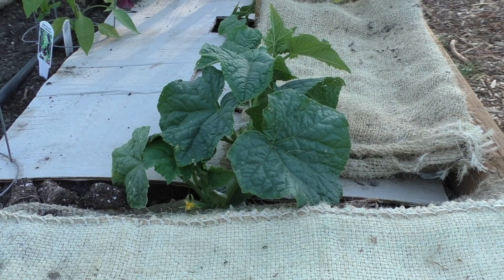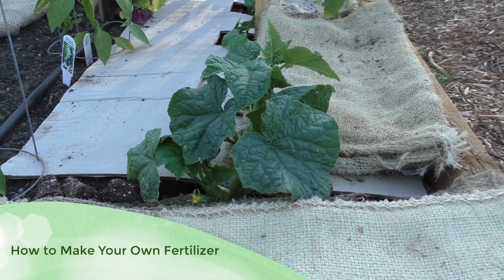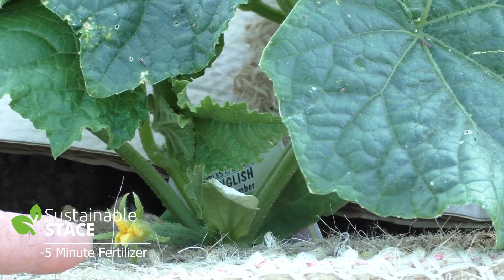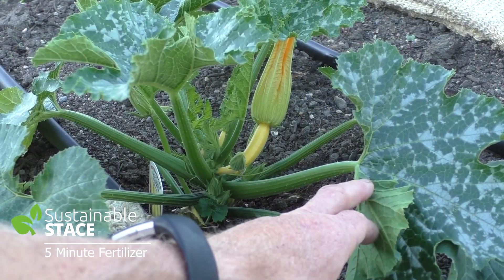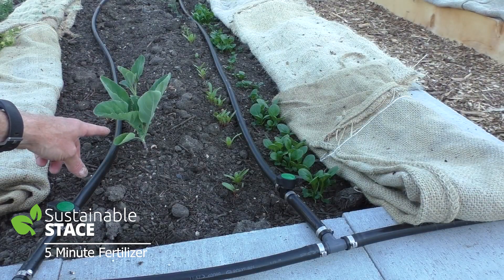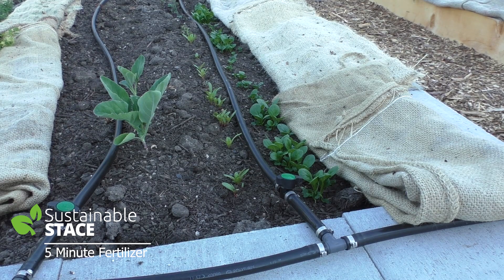I can tell now that it's time for some fertilizer in the garden. The starts that we put in — many of them that are going to produce some type of veggie that flowers beforehand — are starting to flower. You can see this on the cucumber, on the pepper plant, on the tomatoes, and on the zucchini. And this sprouting broccoli — it's not going to have flowers before it produces broccoli, it'll have flowers after. But you can see it's past its tertiary leaves, it's clearly got an established root system, and it's ready for fertilizer as well.